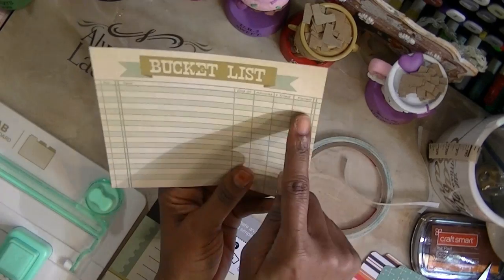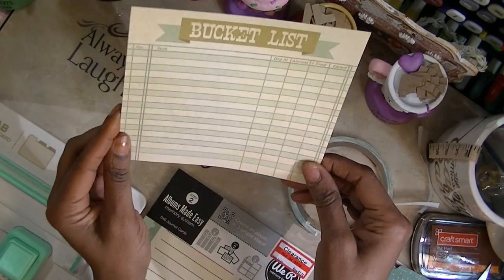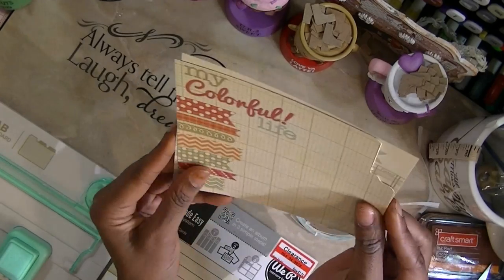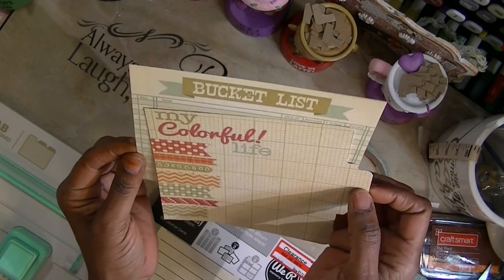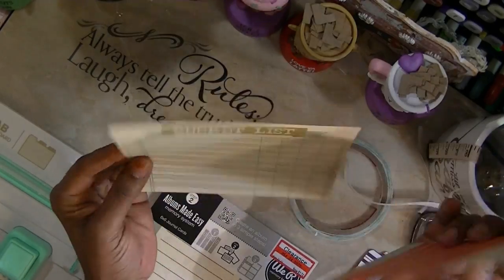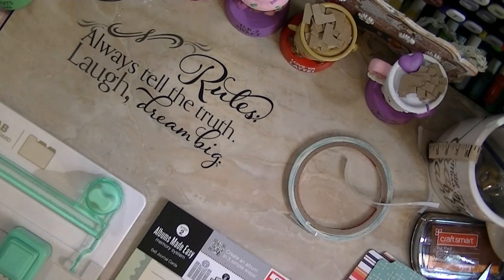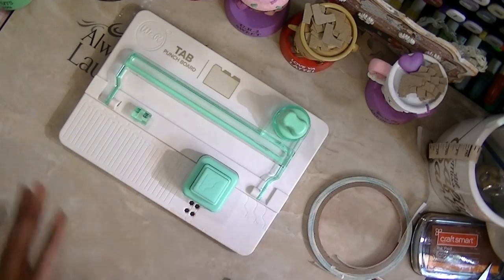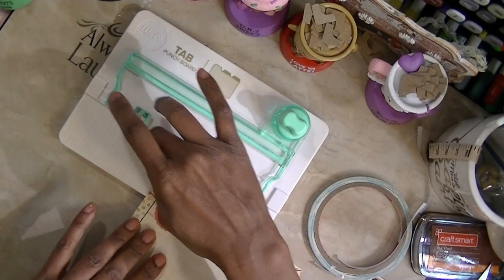I don't want to cut this part off, but I want it to end up in the book the right way. These are six by six cards. You just take it and put it in the machine — it has numbers on there from four to twelve. Because it's six, I want the tab to be large.